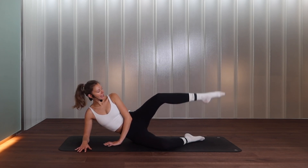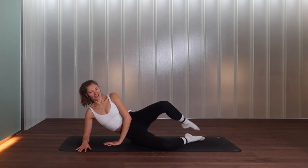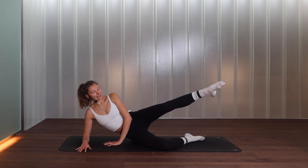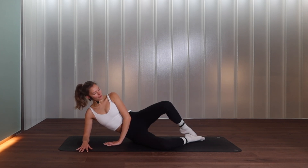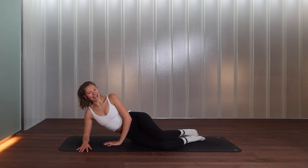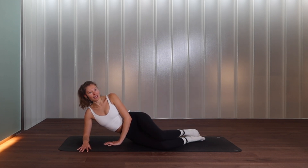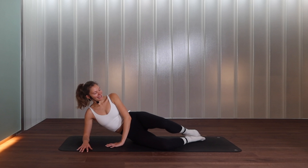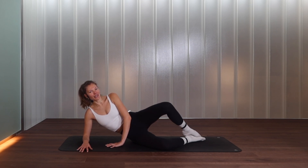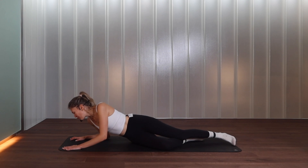Then we add an extension: open, extend the leg away, bring it in and close. We go open, extend, bring it in and close. Maybe you're just extending a little bit, maybe it's a full extension — anything is good, take it to your own level. Don't compare yourself to anybody else. For two, and last one. Close your clam, let's open it again — little pulses halfway for nine, eight, seven, six, five, four, three, two, and one.